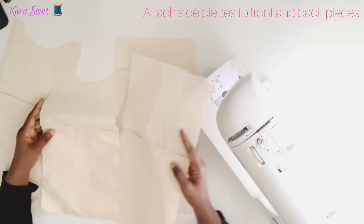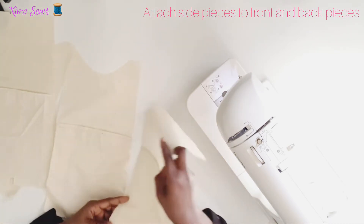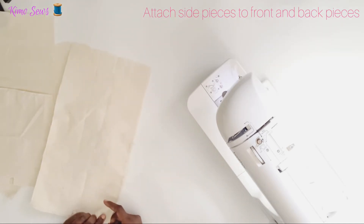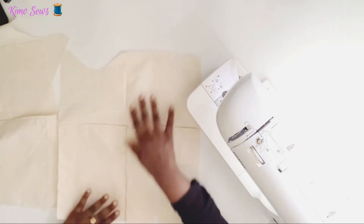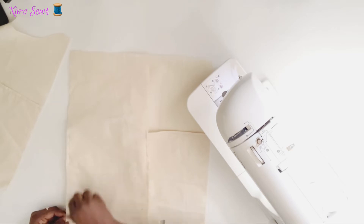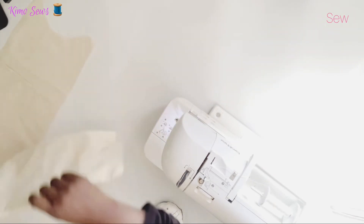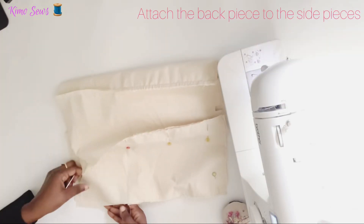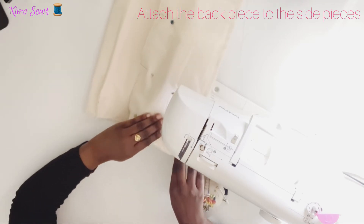Next I'll be attaching the side pieces to the front and back of the lining. I'll take one of each, place them right sides together, pin and sew on one edge. Then I'll attach the other side piece to the front piece on the other side, right sides facing.